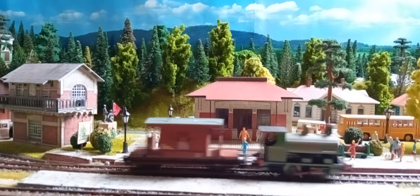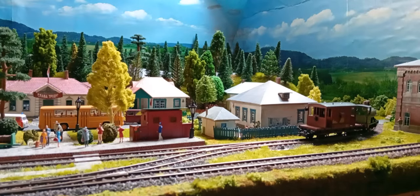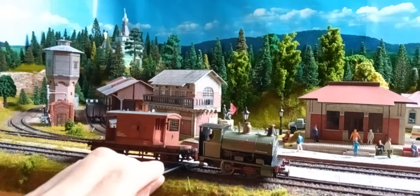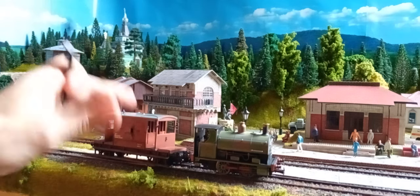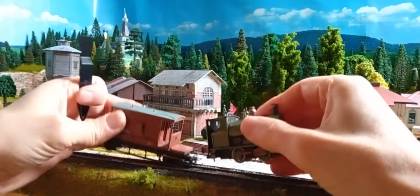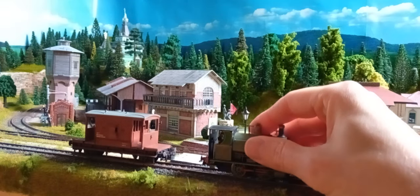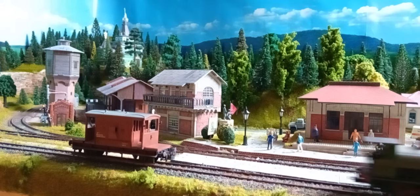Let's go and put it here on the second track, and then uncouple it — if it wants to. All these different couplings, it's not okay. One is by Eve Model, the other one is by Marklin. Hook couplings are easier, really.